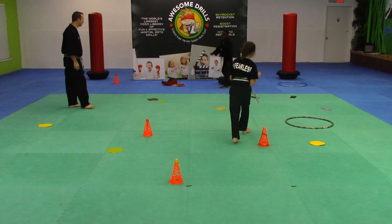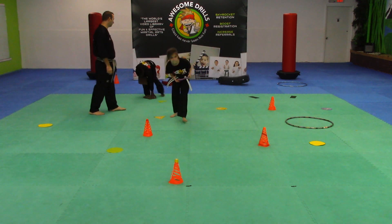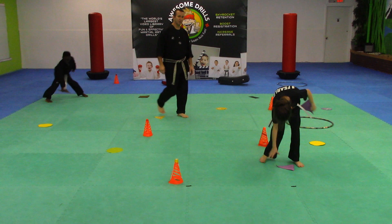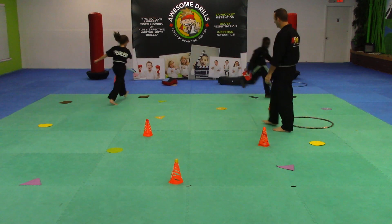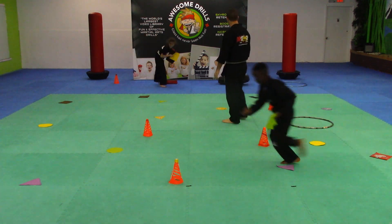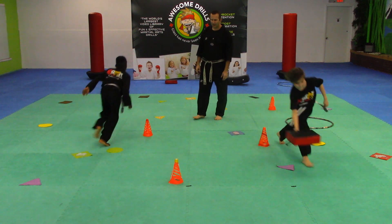Are you better with rectangles than before you started today? I'd say so, because you said those were squares, or you thought squares were rectangles. Now you know. Come on, you've only got about five seconds left. Let's move it and groove it. Three, two, and one.